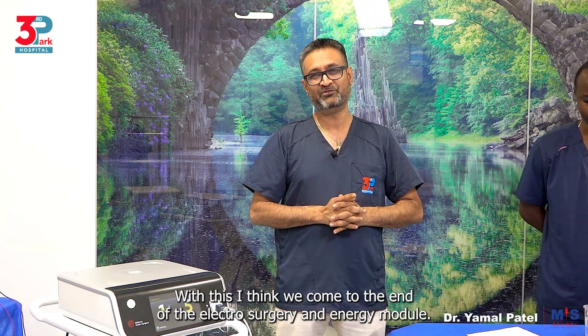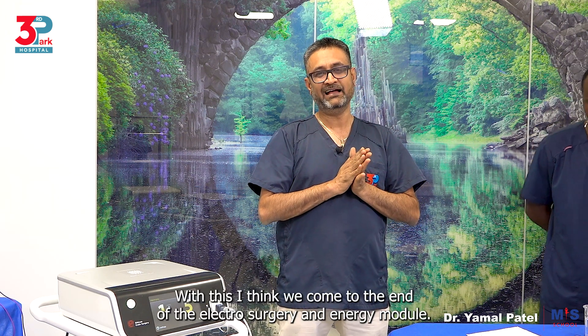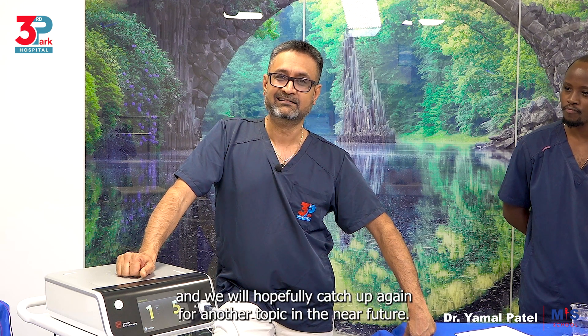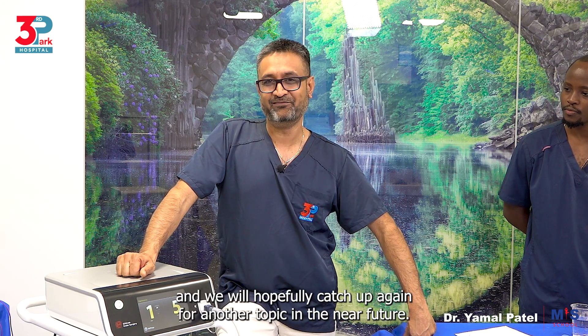With this, I think we come to the end of the electrosurgery and energy module. Hopefully it was valuable and important as an insight into the principles of electrosurgery. We will hopefully catch up again for another topic in the near future. Thank you very much.